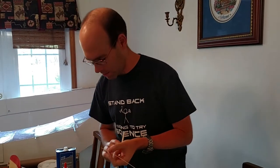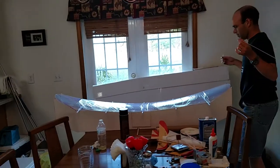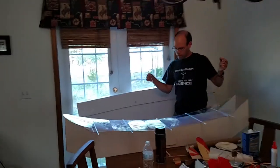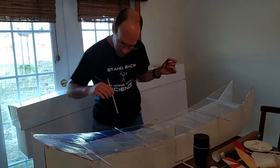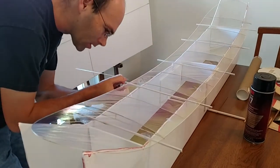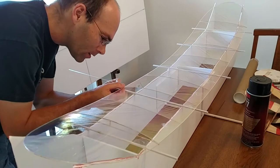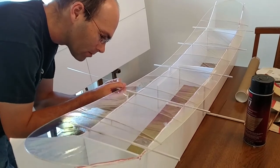What I'm doing is I'm dipping some CA onto that piece, dip some accelerator on here, come over to the rib station where I want to do that, dip the accelerator on, and then I can get a nearly instantaneous bond here.